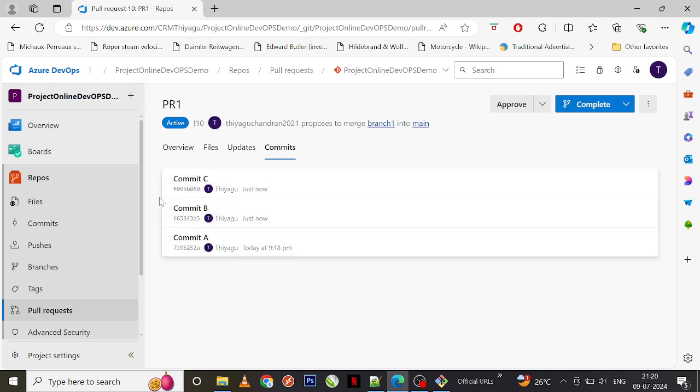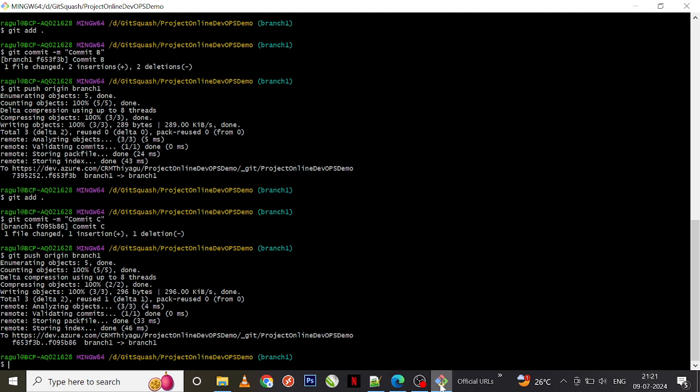My pull request PR one now has three different commits: A, B, and C. In real time you can have any number of commits — it depends on your requirement, it could be two or even 15 or 20. Our ultimate aim is to combine these multiple commits into a single commit. Let's do it practically and see what steps we need to follow to squash all these commits into one.